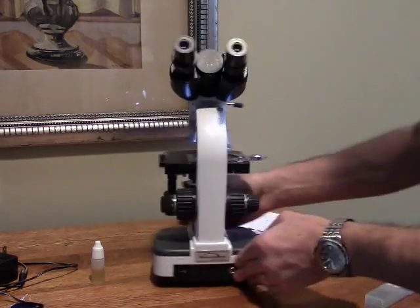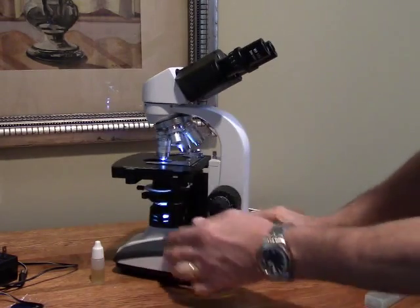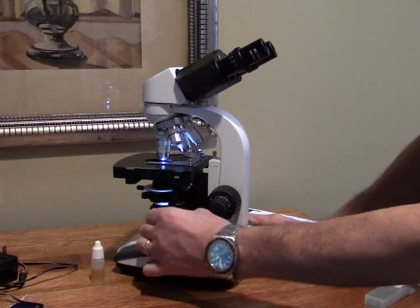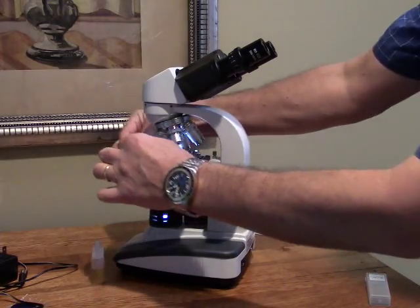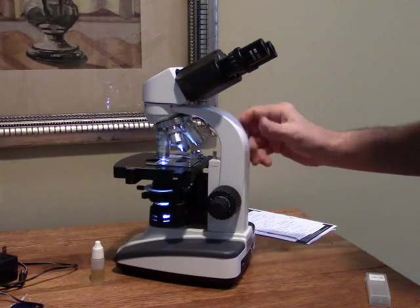This has a nice large stage with a drop-down XY control for moving your slide around, and it also has a very nice spring-loaded slide clamp to hold your slide securely in place.